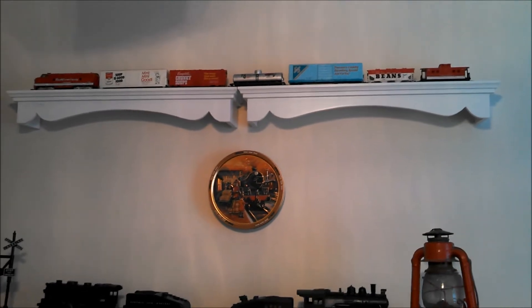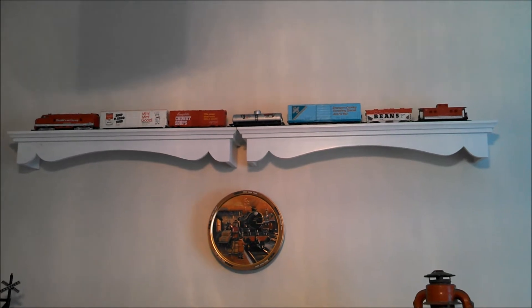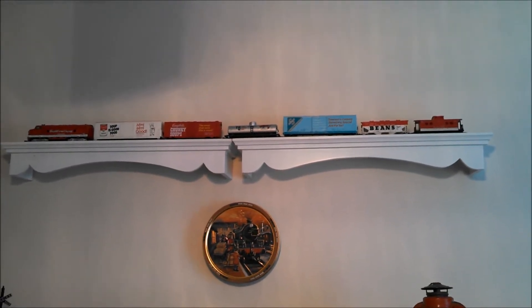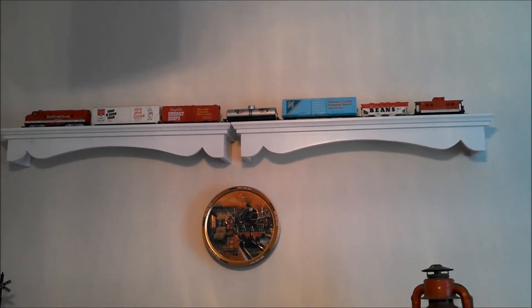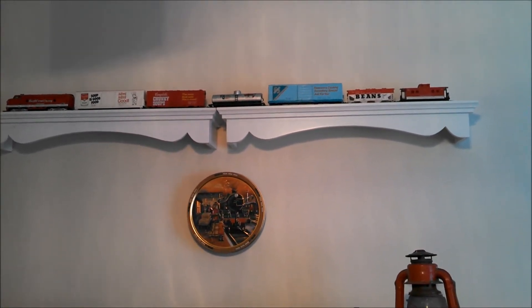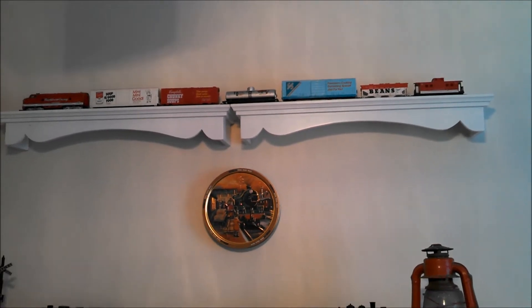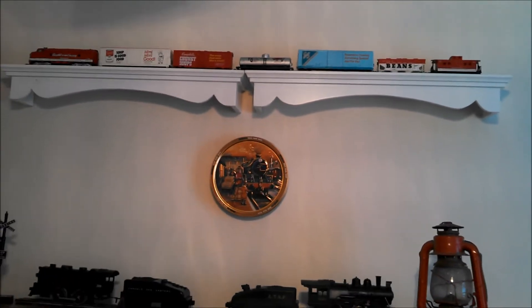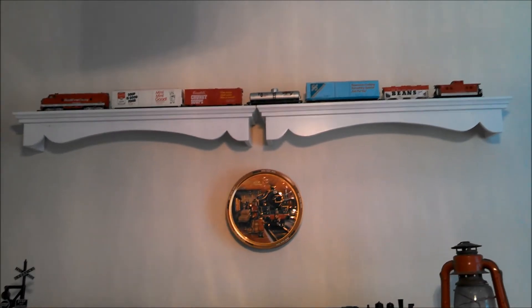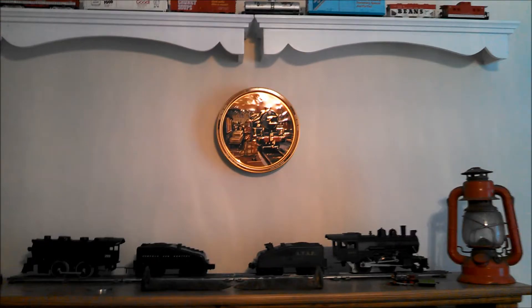That is my Campbell Soup train that my friend Todd's son Andrew gave to me. It does not work, and I almost didn't keep it, but then I got to thinking I need some stuff to kind of put around the layout just to have on display. I thought, what better thing to display — the train that doesn't work — at least I can get some use out of it.